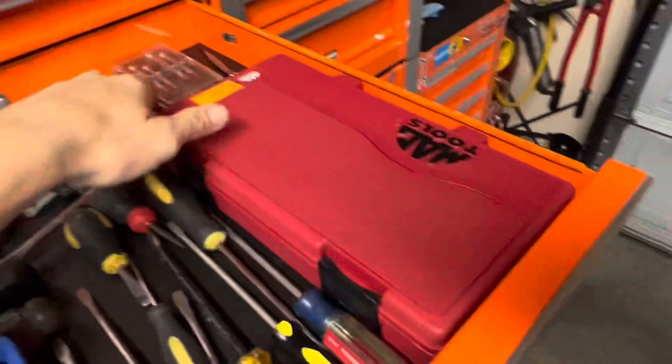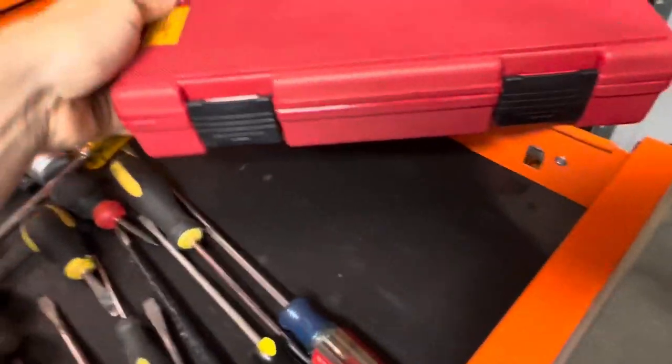This little set really comes in handy. There's a Mac tool here.